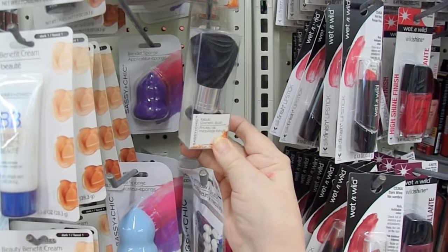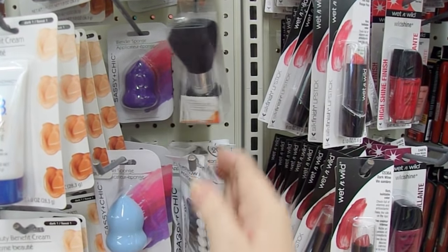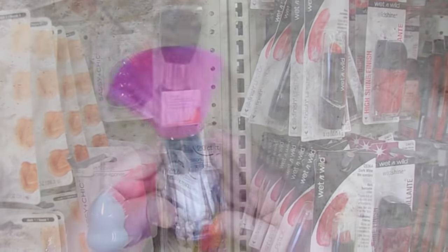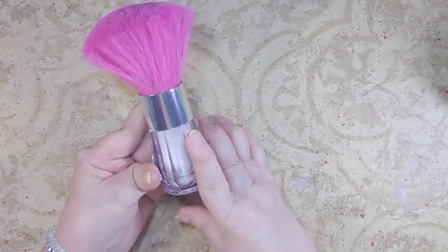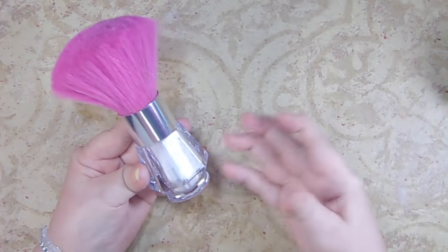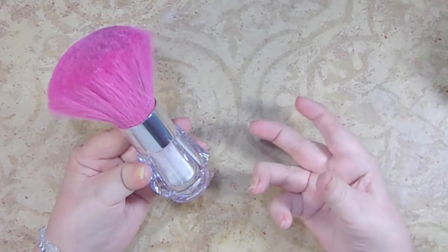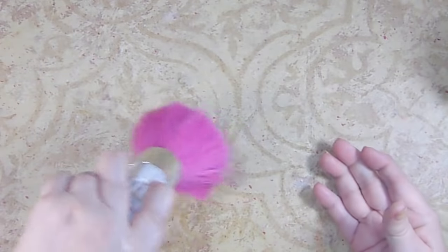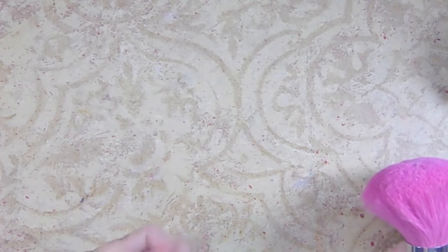You can use one of these brushes to take cornstarch or baby powder and wipe across your project before you emboss it. You can keep a small amount of cornstarch or baby powder in a little Rubbermaid container, dip the little brush in, and then wipe across the image you want to emboss. That makes sure any fingerprints, grease from your hands, or stray embossing powder won't be left behind.